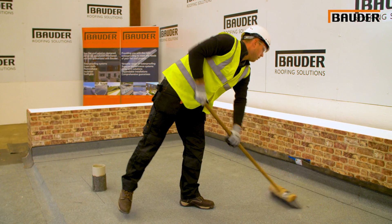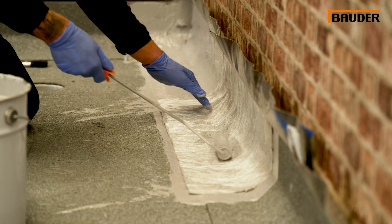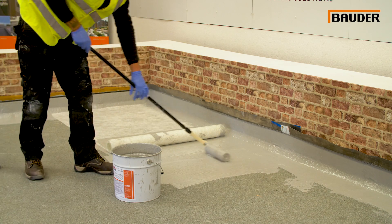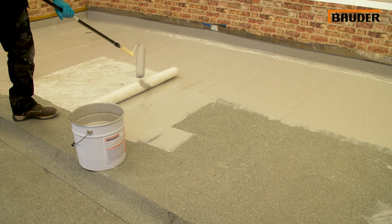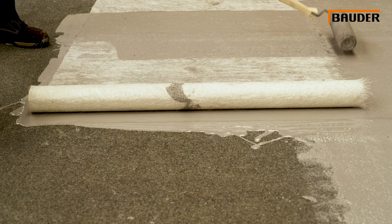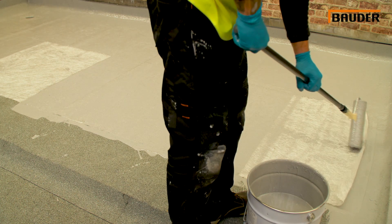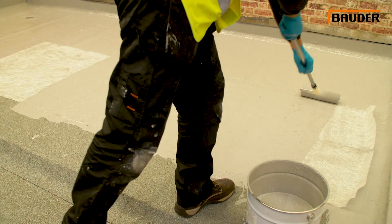The roof is prepared and if required primed to receive the embedment coat, which is installed with a small roller or brush on the details and a large roller on the flat field areas. The roof details are always installed first before moving on to the field area. The first coat of Bauder Liquidop PU is applied in sufficient quantity to fully embed and encapsulate the 225 grams per square metre glass fibre mat. This reinforced first coat is then left to cure, and when the embedment coat is fully installed it acts as a temporary waterproofing.